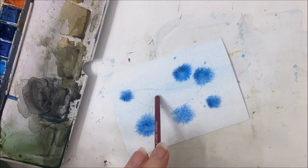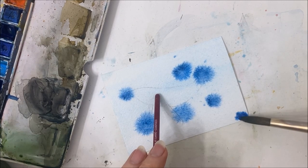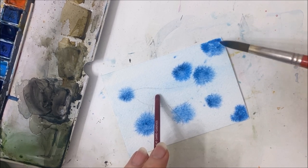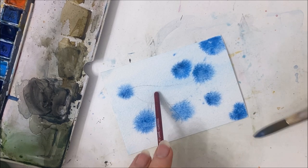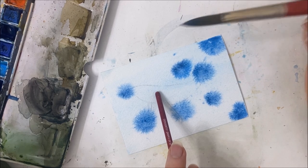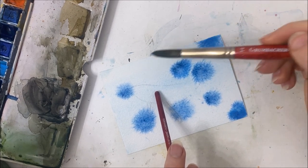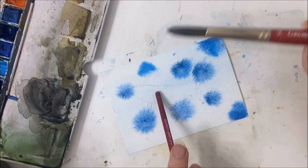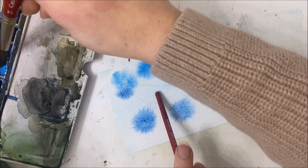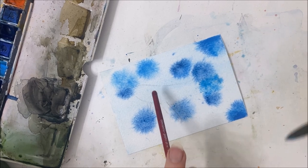Maybe it'll turn into looking like something. I had a really good streak with my paintings but I do need a few that just are horrendous — and this might be one of them. I am not digging this polka dot thing going on. I took that lighter blue I originally used for the background and I'm applying some of that now too, because it seems to spread a lot easier than the darker blue for some reason.